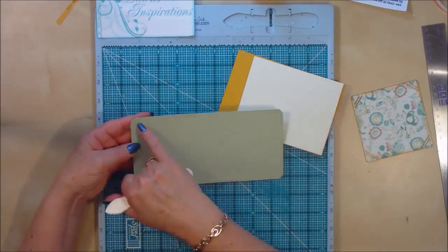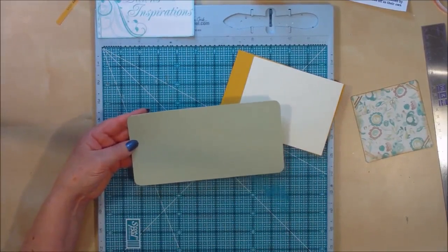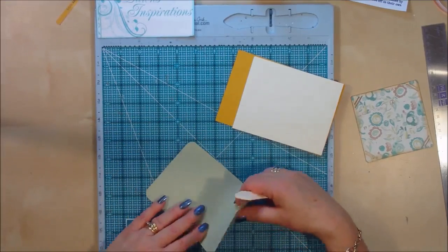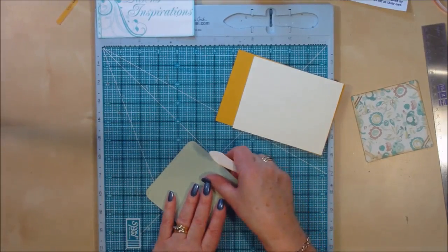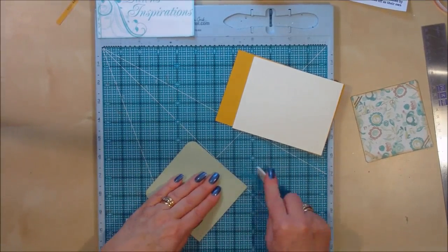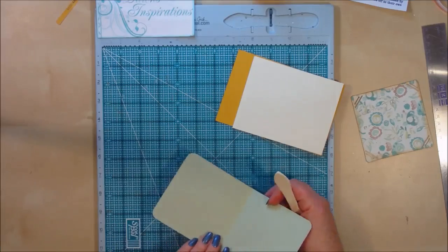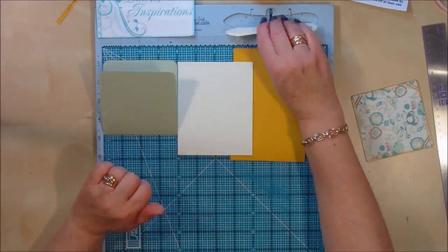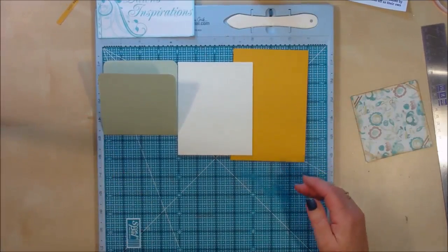On the small one I've rounded the corners just to give it a little bit more interest when we open the pages out. So you're going to have all those folded in half. Now we can go ahead and start assembling our pages.